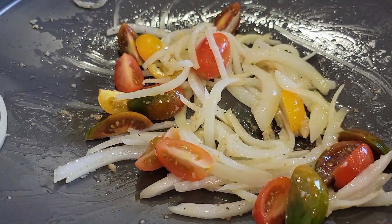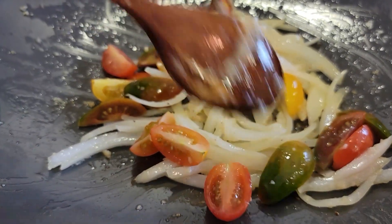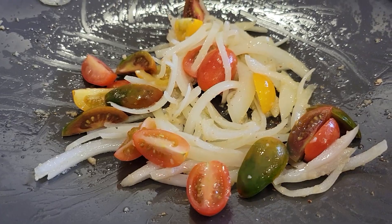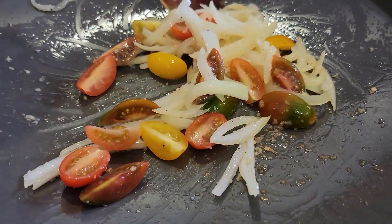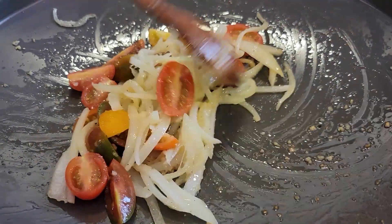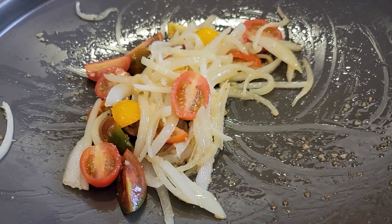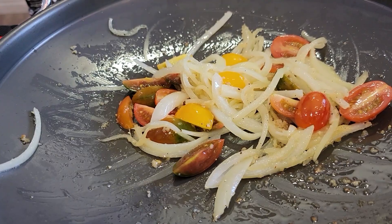I don't even know what kind of tomatoes they are. Was this your intention when we were making our shopping list? You just said cherry tomatoes, but I did not expect this colorful one. When I saw at the market that they had this kind, I was like, let's just get it. Cook that down a little bit.